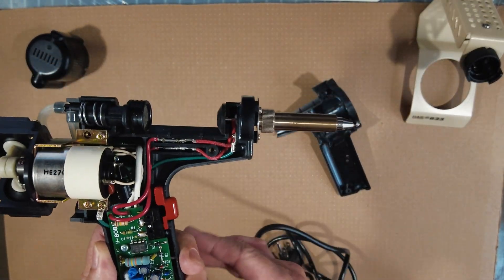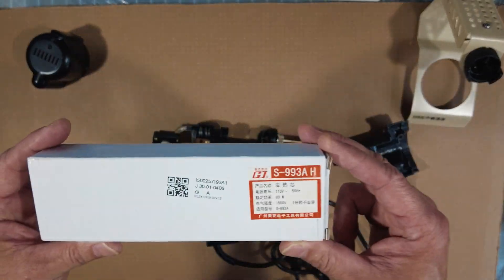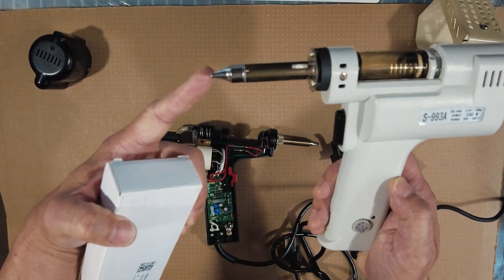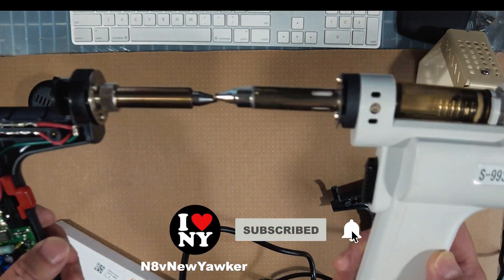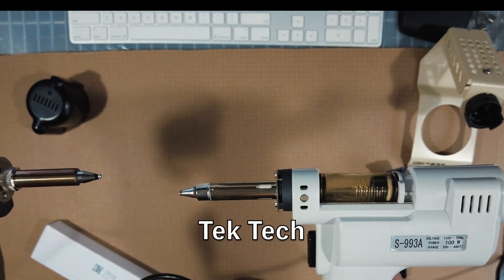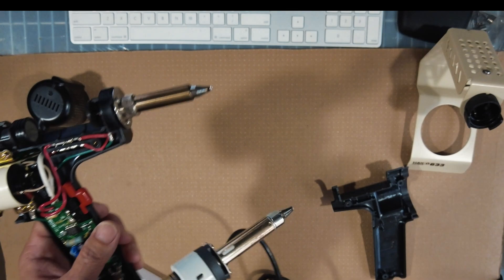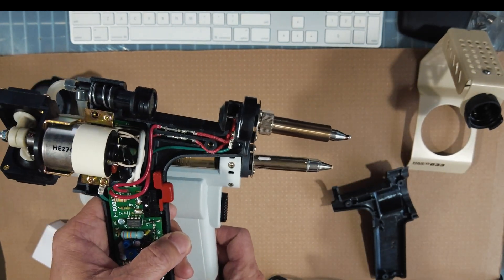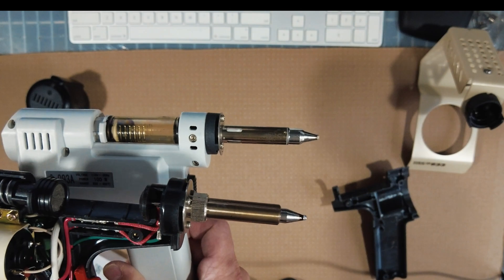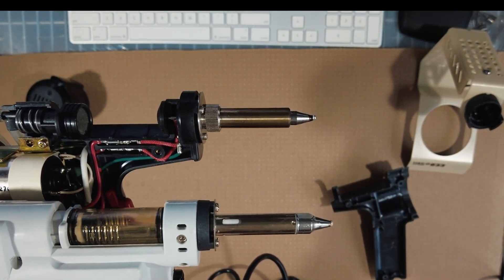KB1UIF mentions he replaced the heating unit with a cheap Chinese element, but he doesn't mention which one he used. I then came across another YouTuber by the name of Tech Tech, who mentions that the heating element from the Chinese S993A soldering gun looks very close in dimensions.